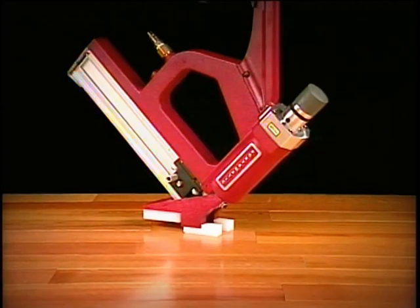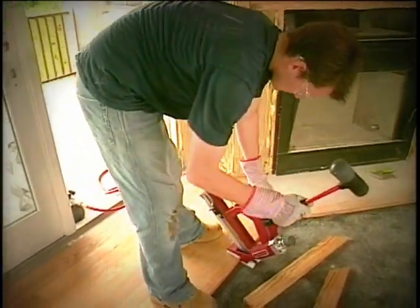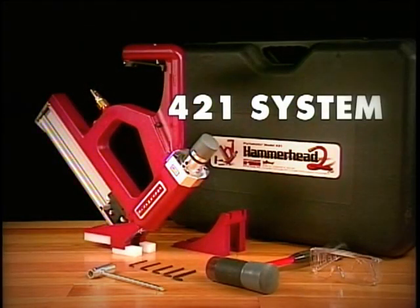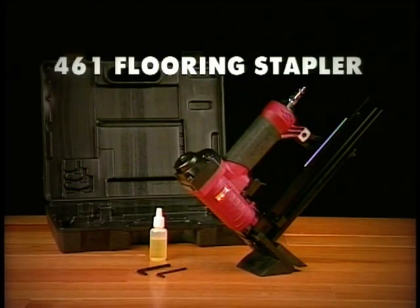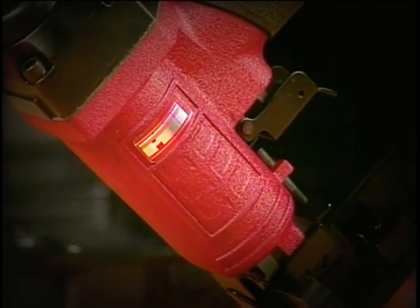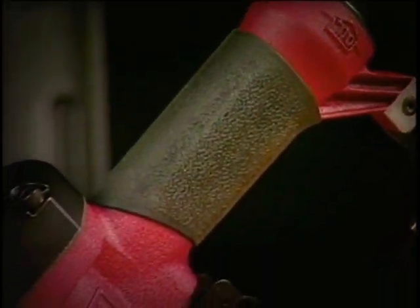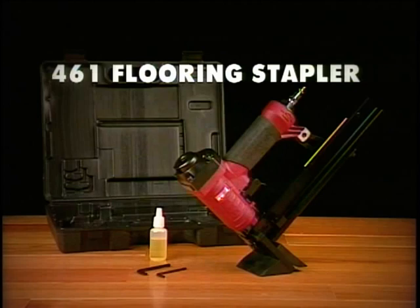Porternails also offers the Portamatic Hammerhead 2 — the pneumatic version of the Porternailer Hammerhead that works with pneumatic components to make big jobs even easier. The 421 Portamatic Hammerhead 2 comes complete with hammer, face nail shoe, and a rugged carry case for nailing 3/4 and 33/32nds inch flooring; a shoe for nailing 9/16th inch flooring is sold separately. The model 461 flooring stapler is a versatile pneumatic hardwood flooring tongue and groove stapler for 3/8ths and half inch wood laminate flooring, driving staples at a 45-degree angle with quarter-inch crown, 1-inch 18-gauge galvanized staples. The 461 comes complete with wrenches and a rugged carry case.